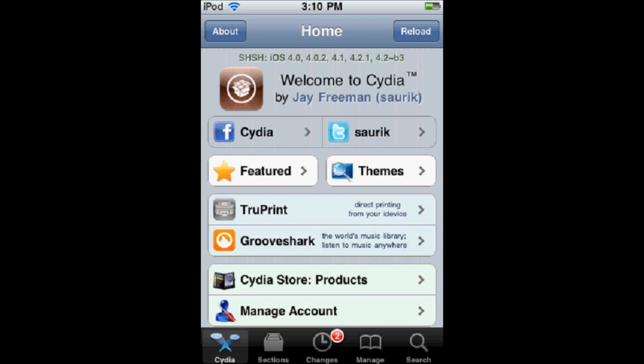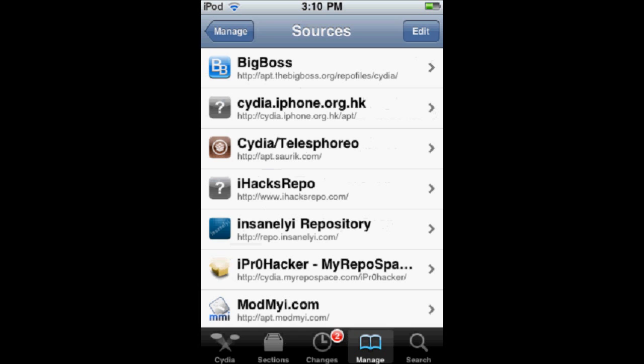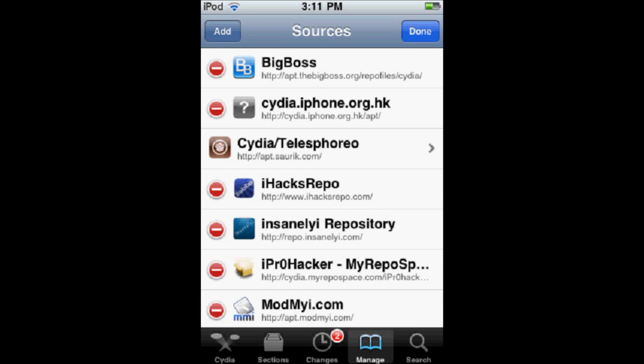What you're going to want to do to get this semi-tethered jailbreak is first jailbreak it using RedSn0w. It's a very self-explanatory tool — I'll have a link in the description to it. Once you get that and jailbreak your iPod, you're going to open up Cydia and go to Manage, then go to Sources, then Edit, and add this source.